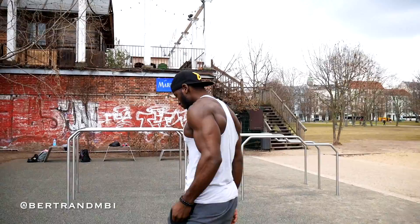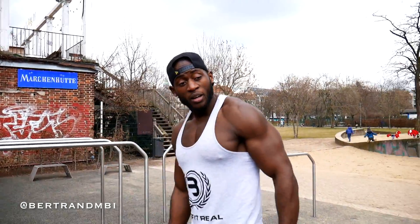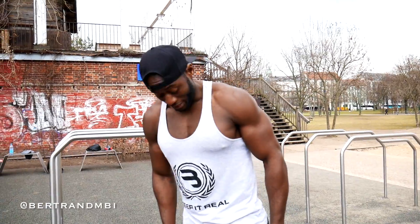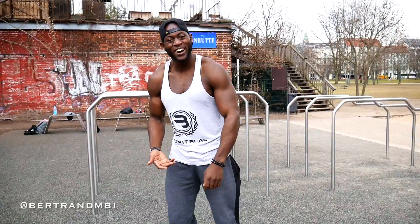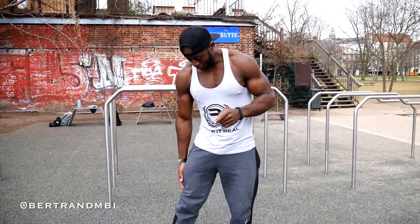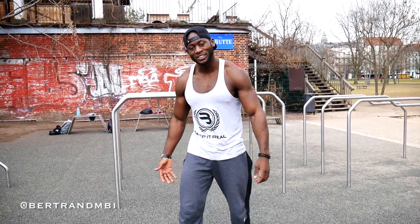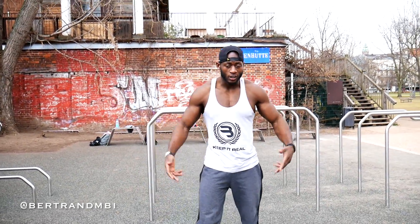Those are all the exercises I could teach you guys for today. I hope you liked them — like I said, it really does work. I do train legs and I do have bigger quads; you can see the definition if you look closely. I hope you enjoyed the video, don't forget to subscribe, tell me what you want to see next — until next time, I'm out.